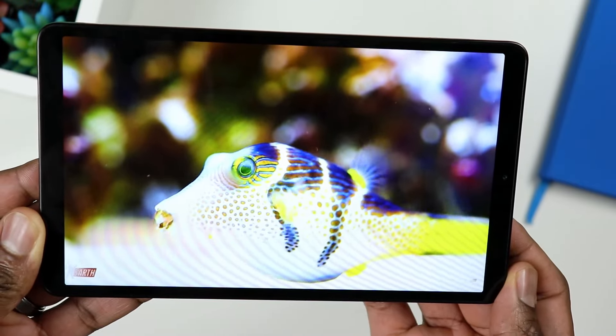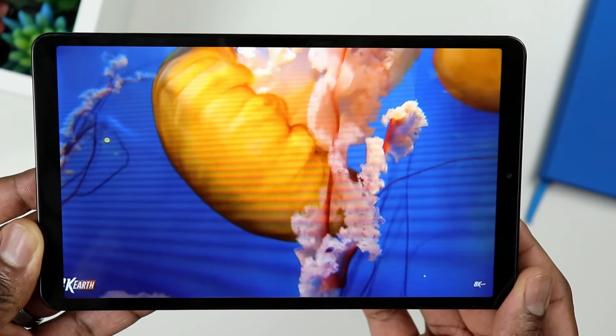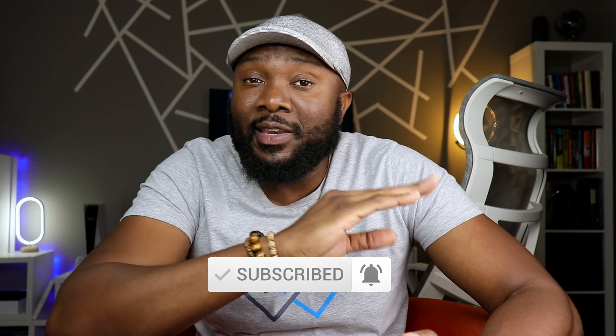Let me know if you have any additional questions — I'm sure there are things I didn't cover here. Let me know in the comment section and I'll do my best to get to those questions. Let me know your general comments about this tablet, whether you own one and how you like it. I'm hoping this was informative and helps the purchasing decision of many of you currently considering this. Make sure to like the video and subscribe to the channel if you haven't already. I'll catch you in the next video — stay safe out there.